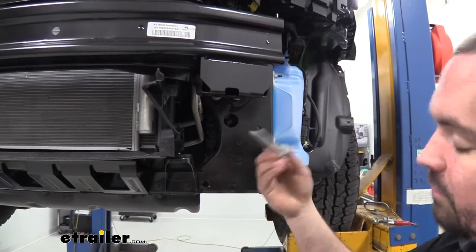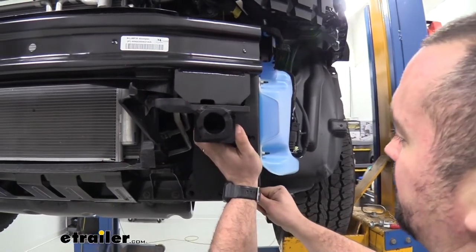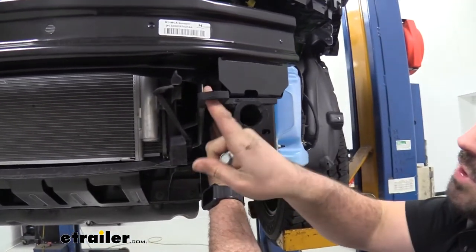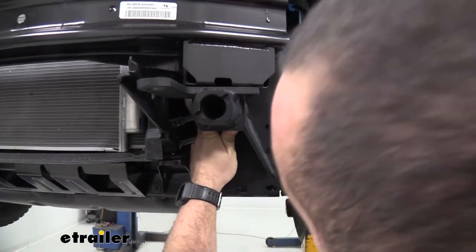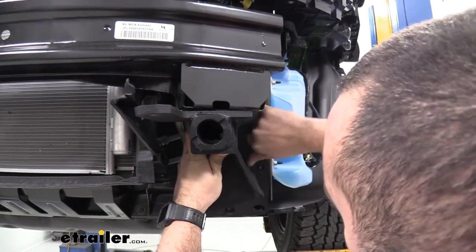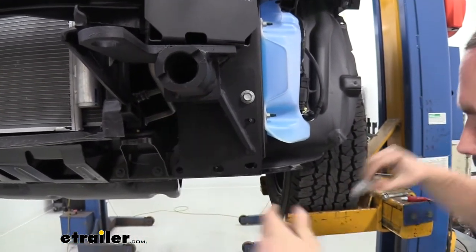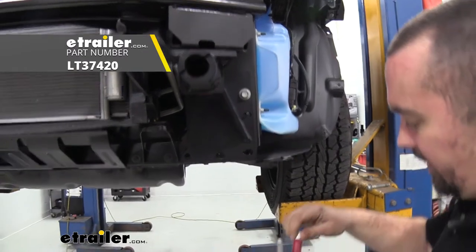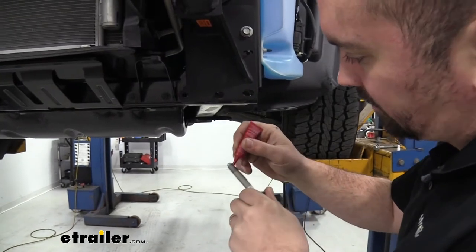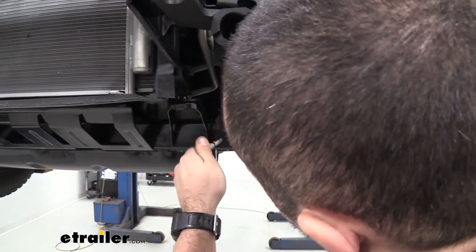Grab the long bolts from the frame extensions as you'll be using them to mount the base plate. For correct orientation, the angled piece goes to the outside of the car with the safety chain loop on the inside — make sure you grab the right side. Apply a little red Loctite to the threads — it prevents them from loosening over time — and feed the bolts in to hold the base plate in position.